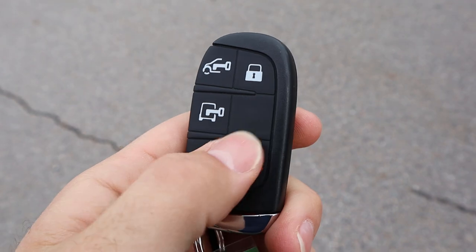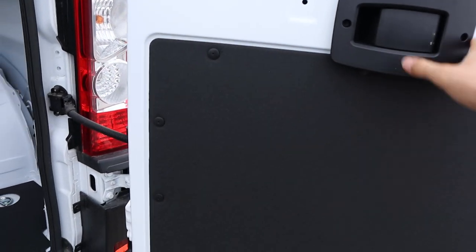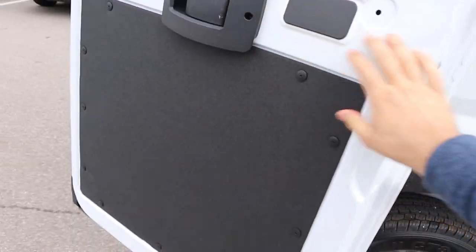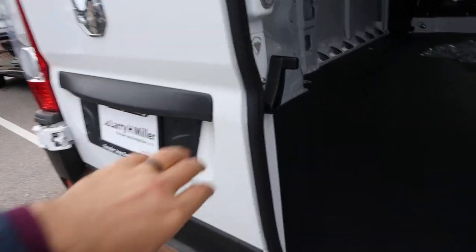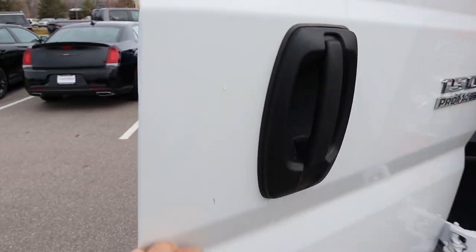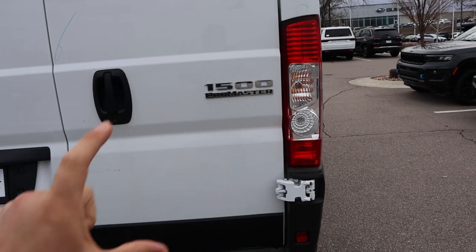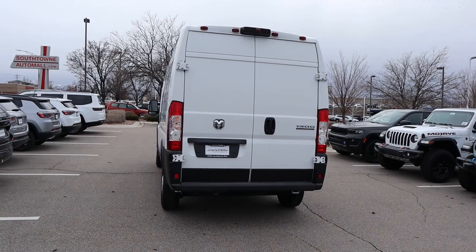Here's the key fob with the lock and unlock functionality and the Ram logo. Out back, we've got swing doors that open up pretty far. These don't have a latch system like some other cargo vans — you just keep pushing them until they lock out, giving a very wide rear opening. There's a little handle for the other door that works the same way. It also has an interior handle, which is nice and easy to use. You've got your badges on the back, big taillights, a camera at the very top, and the bumper doubles as a step into the rear.